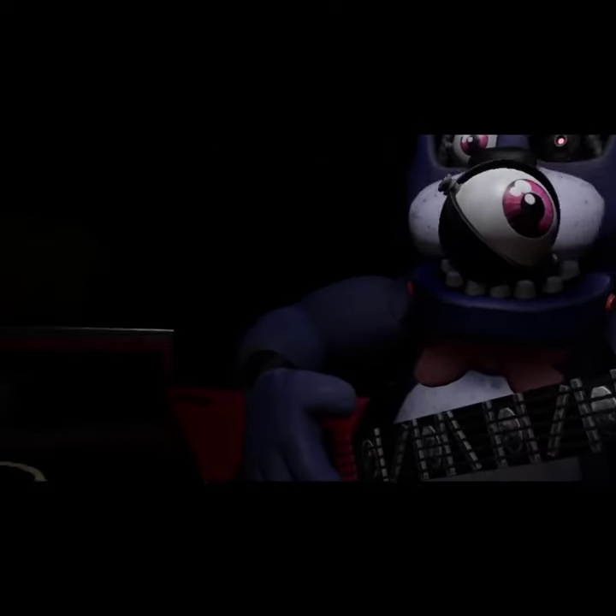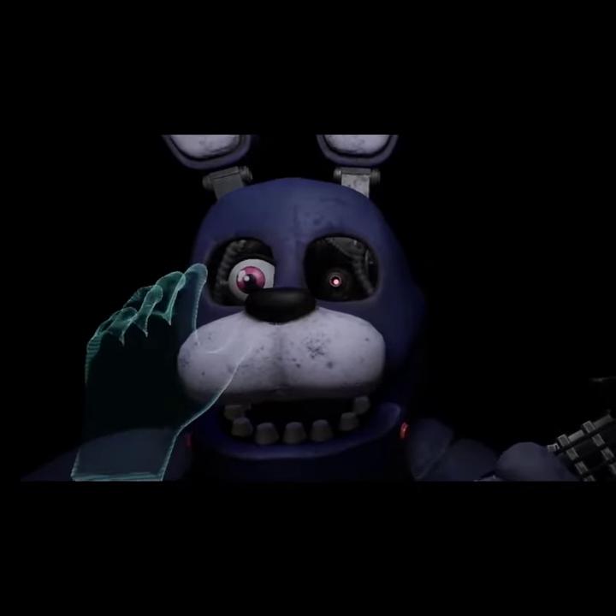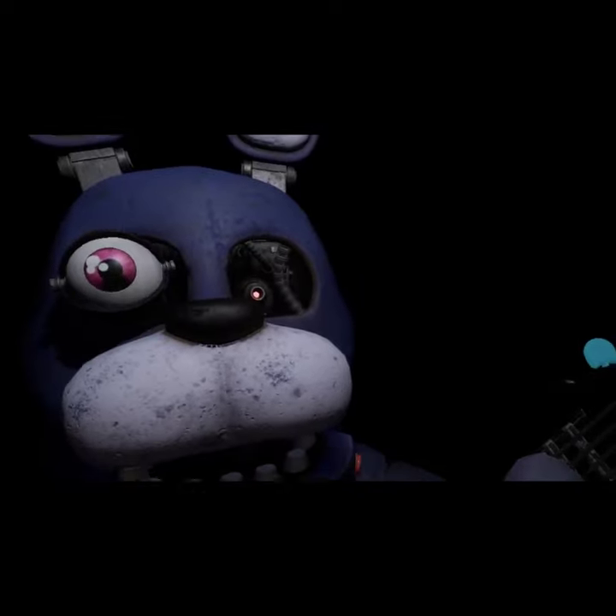Great job! Deposit the left eye in the cleaning receptacle. Now, firmly grip Bonnie's right eye and carefully remove it from its socket. Deposit the right eye in the cleaning receptacle.